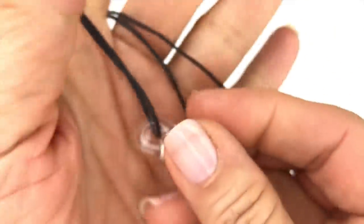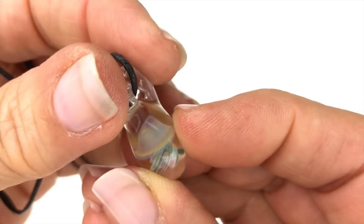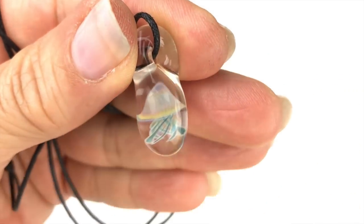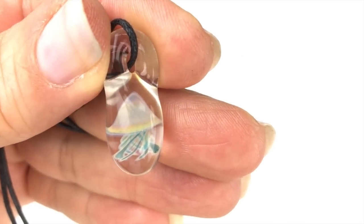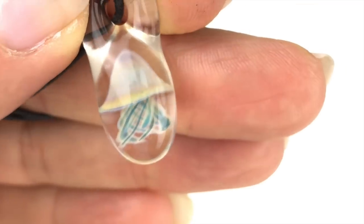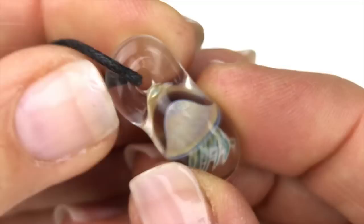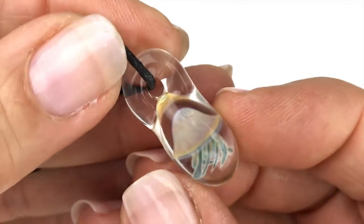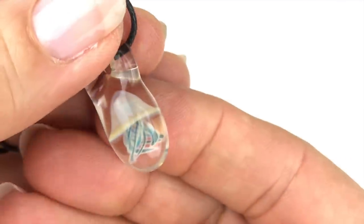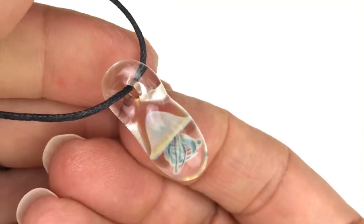This is a pendant strung on a black cotton cord. The pendant is glass — it's a jellyfish inside a clear capsule-like pendant. I just think this is super cool. Really neat.